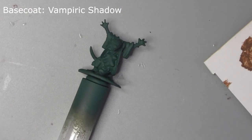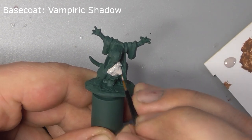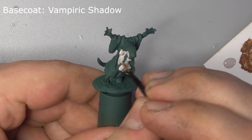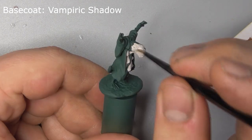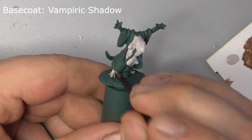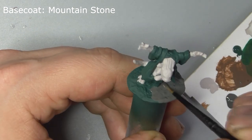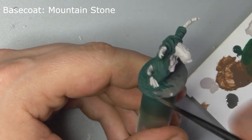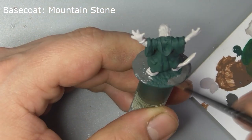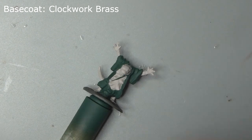Paint the skin with Vampiric Shadow. Paint the model's base with Mountain Stone. Paint her bracelet with Clockwork Brass.